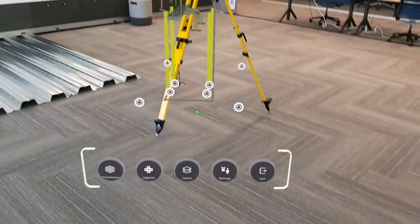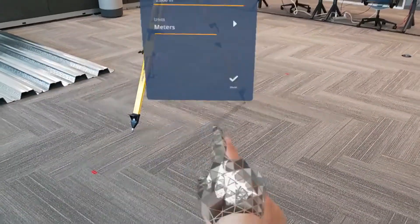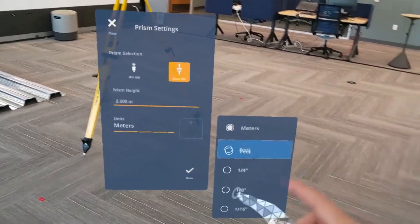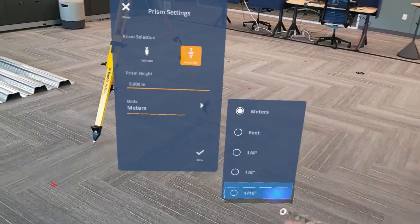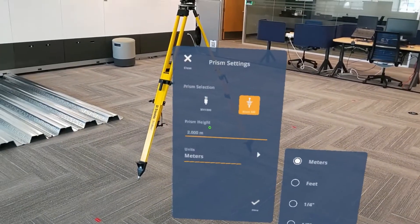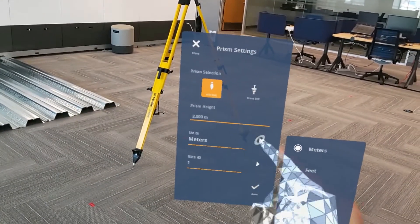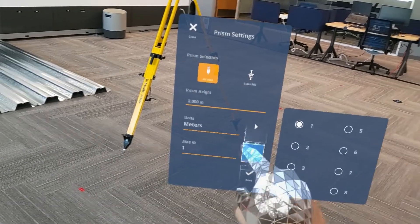To update the prism settings, we'll open the settings button and jump into prism settings. Here, we can change what type of prism we're using, as well as the units — meters, feet, and subsections of feet. If we picked a different prism like the MT1000, for example, we can also update the RMT ID for connection.